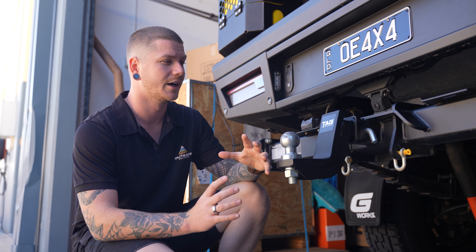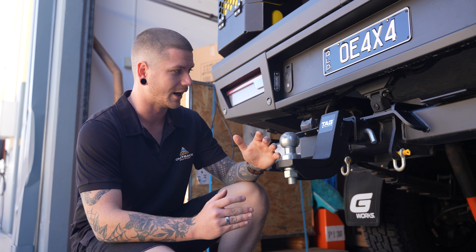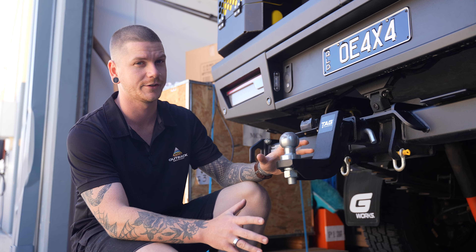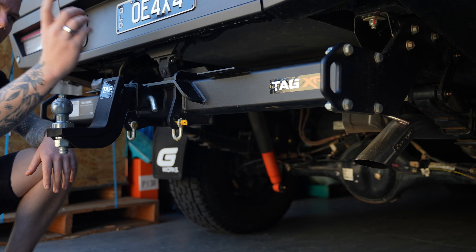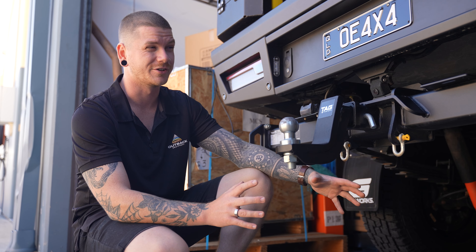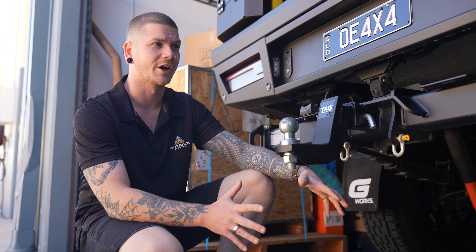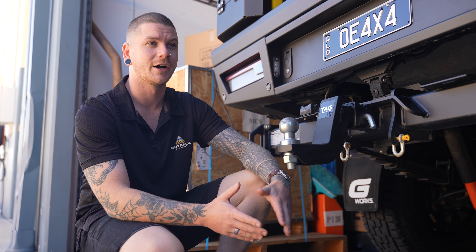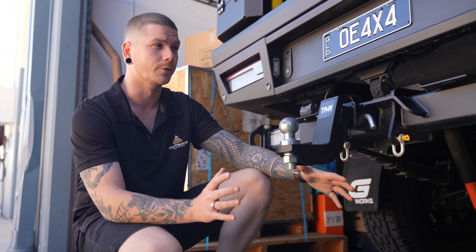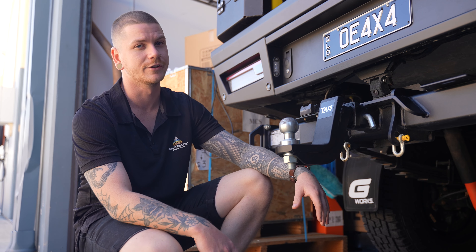The Tag XR tow bars are built with aftermarket accessories in mind as well. As you can see, they perfectly clear all of the aftermarket accessories on the bottom end of this Ranger — we've got an aftermarket exhaust and it clears it perfectly. Now with the factory setup on the Ranger, you could pretty much only fit up to just under a 33-inch tire, but with the Tag XR bar it actually gives you about an extra inch either side to work with, so you may also be able to fit all the way up to a 35-inch tire underneath the vehicle.